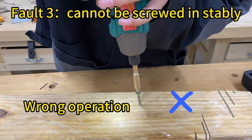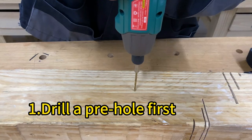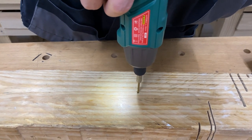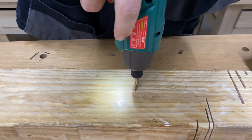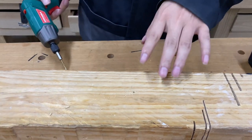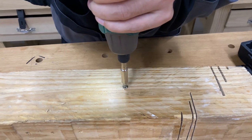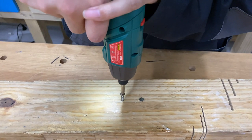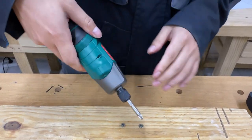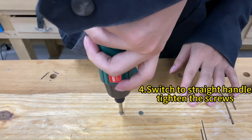Third, the reason why you can't screw in stably is that you installed it the wrong way. You need to drill a pre-hole first, then start screwing in. Hold the button and switch to a straight handle, then tighten the screws.